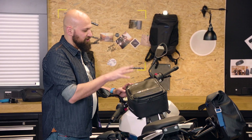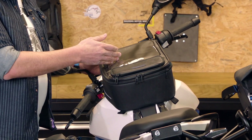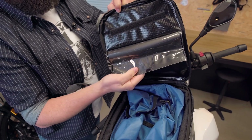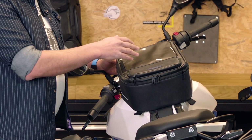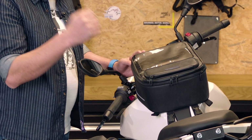You see the first one right up here, super important for your maps or your smartphone. As a matter of fact, this is an additional roll-in enclosed compartment for that smartphone not to get wet when you're looking at it, but to still be able to touch it for navigation purposes.